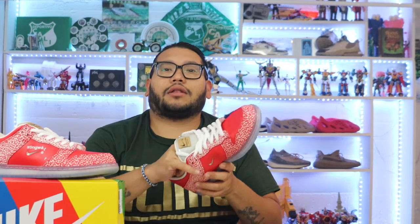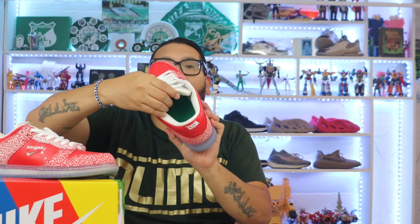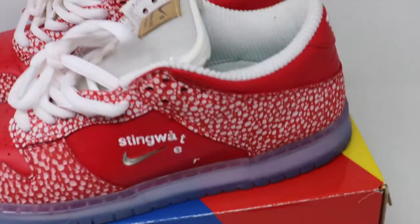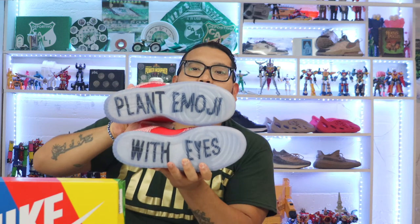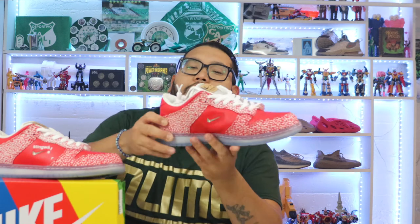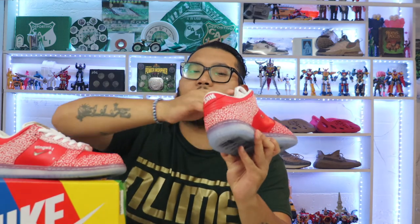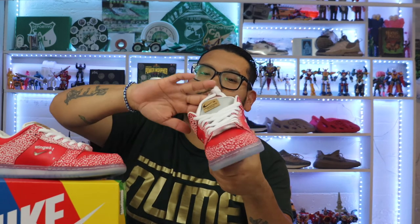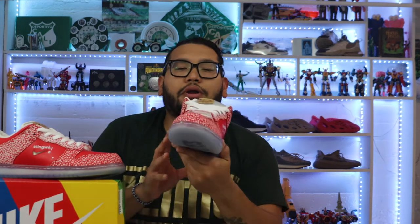Looking at the inside — we've got all green with the Stingwater logo. The bottom of the shoe has a nice icy blue, and on one side it says 'with eyes,' and on the other side it has plant emojis with eyes. I love the inside, even though it's white — the mushroom theme really comes through.